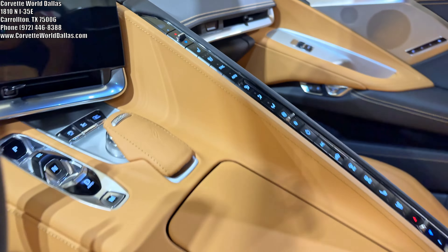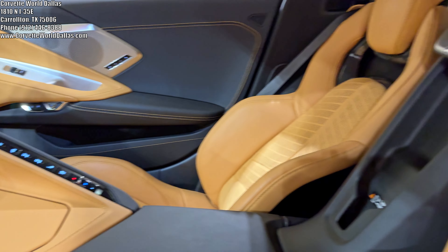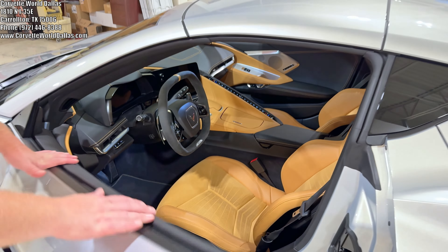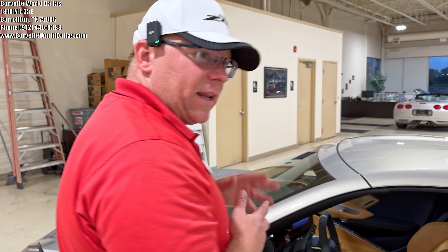It does have the front lift, which is a big thing people ask about for the Z06 — especially when you've got that carbon fiber front splitter; understandably you want to protect it. The 2LZ trim also gives you a 10-speaker Bose premium audio, heads-up display, heated and ventilated seats, wireless Apple CarPlay and Android Auto, and the performance data recorder with navigation built in.